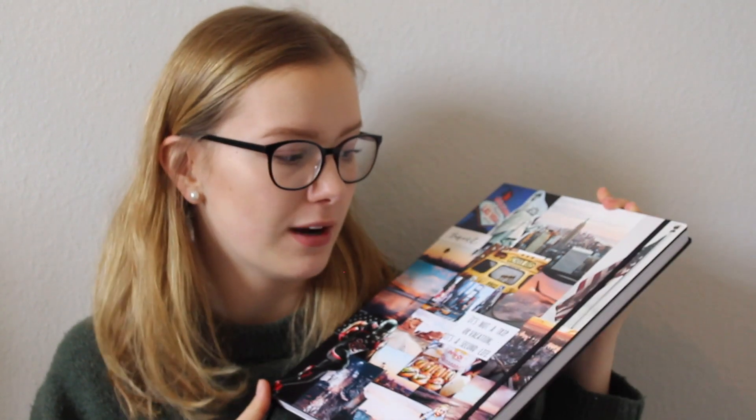So, das war es auch schon mit diesem Video – das ist ein Updates-Buch. Ich hoffe, es hat euch gefallen und ihr konntet euch dadurch irgendwie inspirieren lassen. Mir hat es auch wirklich sehr geholfen, andere Abschiedsbücher anzugucken und mich von denen inspirieren zu lassen. Wenn ihr auch ein Abschiedsbuch macht oder schon ein Video dazu hochgeladen habt, schreibt es gerne in die Kommentare, weil jeder das anders gestaltet und ich finde es immer interessant, andere Abschiedsbücher anzugucken. Ich freue mich wirklich immer riesig über Feedback, Anregungen, Wünsche oder Video-Wünsche. Habt noch einen schönen Tag und wir sehen uns beim nächsten Mal!